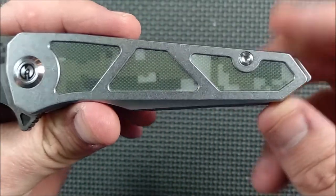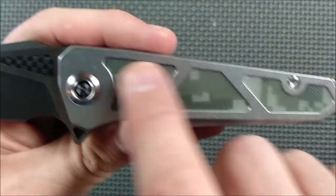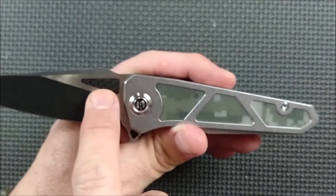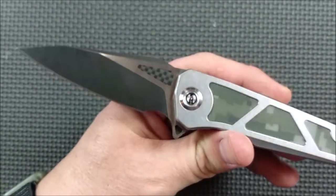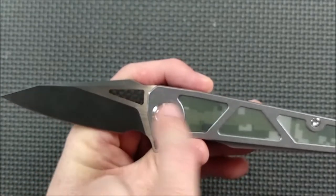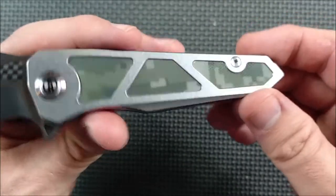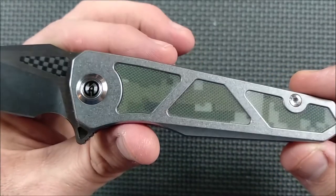There are three cutout sections with G10 and two sections cut out on the other side. I'm thinking I'm going to try to dye these black. There's a black version available, brown version, and this camo version, but they all have the blades done the same way — either mostly stonewashed or mostly blackwashed. It looks kind of odd having blackwashed blade, carbon fiber, and then camo G10 or brown G10. That's why I'm thinking of dyeing those black. Being 420 stainless steel, you could just dye them — the steel will be just fine when you go to dye the G10.